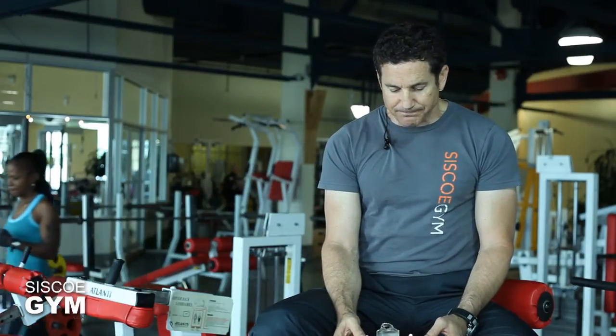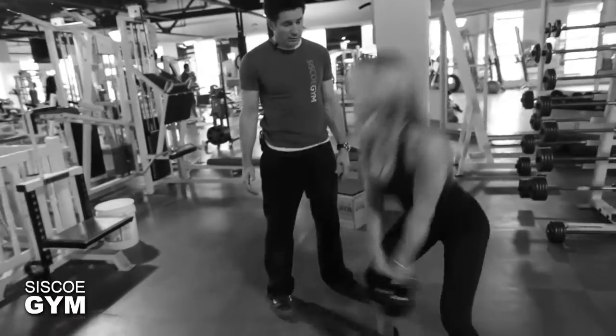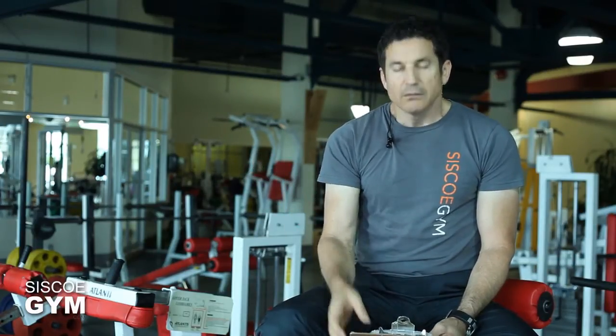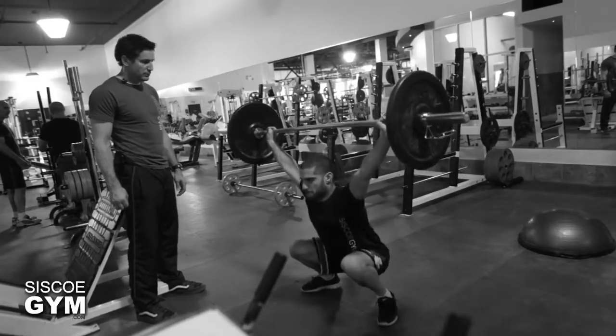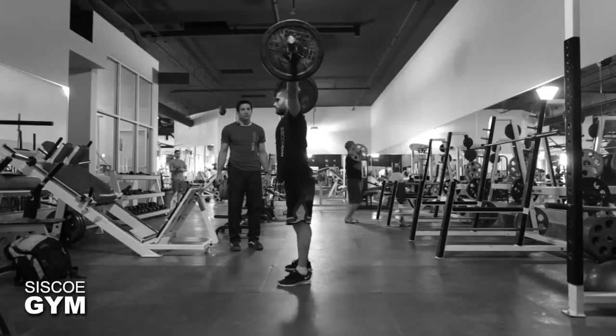We're going to go with kettlebell swings on the even minutes. When we go three, two, one, go — you're on an even minute because it starts at zero. You're going to do 12 kettlebell swings every even minute. On the odd minutes, you're going to do one power snatch with three overhead squats. The prescribed weight is 75 pounds for men and 45 pounds for women.